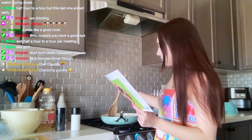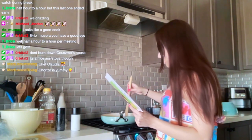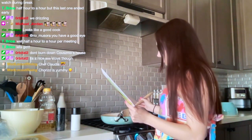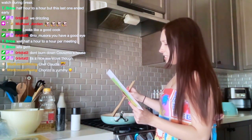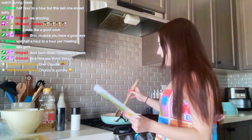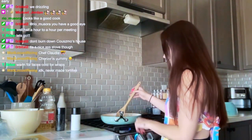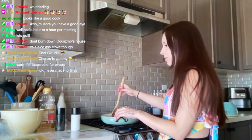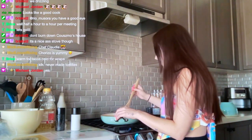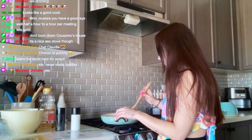Do you guys eat your tortillas warm? When you make them at home, do you just grab a cold tortilla or do you go through the effort of warming it up? Because I actually just like cold tortillas. It says just toast it for 30 seconds to a minute — I've never done that in my life. Also, call me crazy, but this chorizo doesn't seem like enough for six tacos.